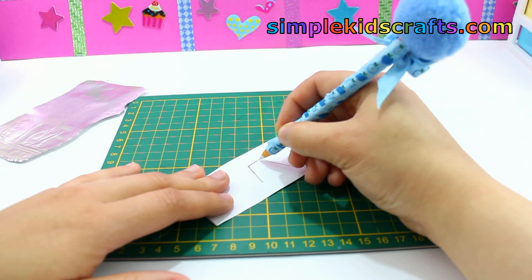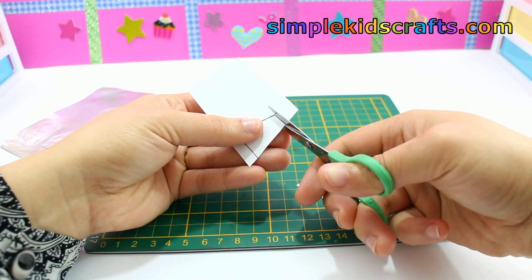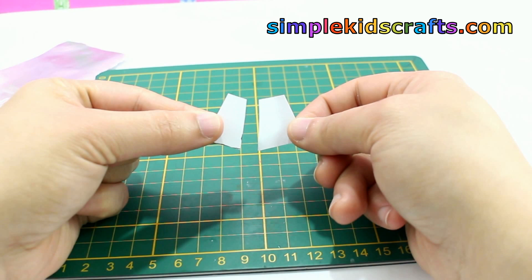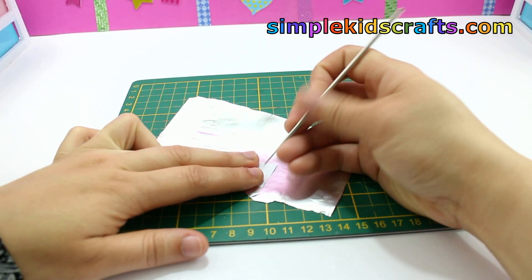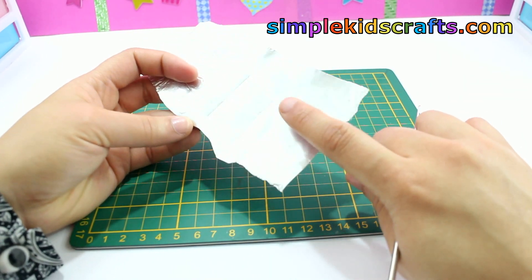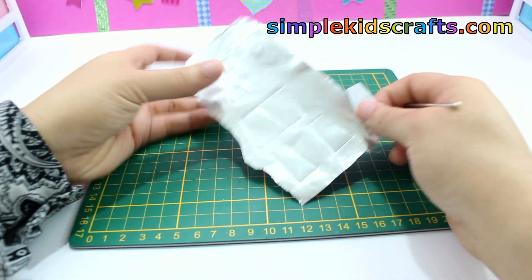To make the pattern for a grater, draw two isosceles trapezoids, one wider than the other. You can also use the pattern available on SimpleKidsCrafts.com. Cut the patterns, then place the wider pattern on a piece of foil or tin that we cut earlier, and trace one beside the other using a pencil or crochet needle. Then place the skinnier pattern and trace twice, leaving a space in between.